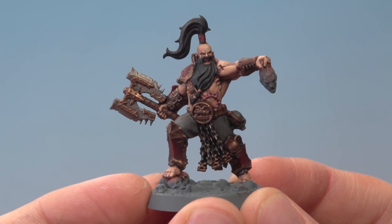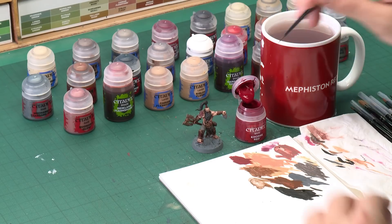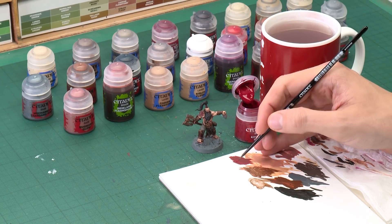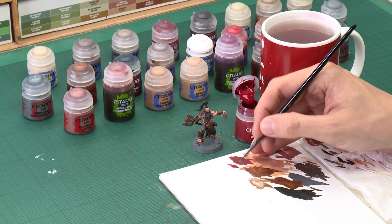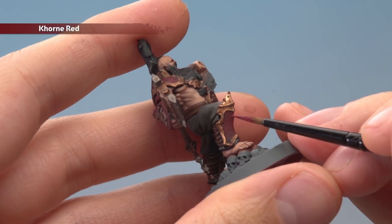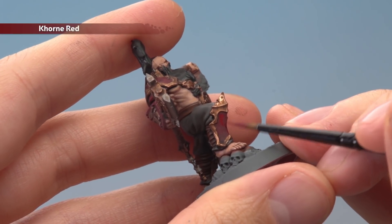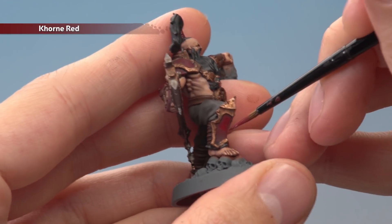The shade is now completely dry and has given all those details lots of depth, but it has also dulled down the red quite a bit, so we need to brighten it up a little before we move on to highlighting. To do this we're going to go back to Khorne Red and reapply it slightly differently this time — we're looking to paint over most of the red areas, only avoiding the recessed parts where the shade settled. Thin your paint down so it's nice and smooth, then apply it to the flatter parts in the middle but not quite into the corners, keeping that depth of shading while getting a brighter finish.